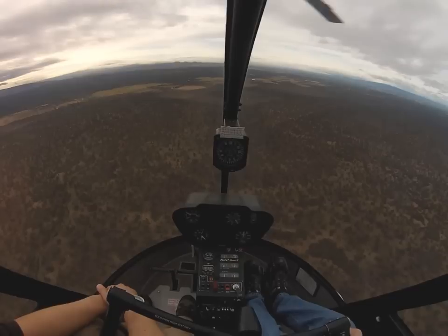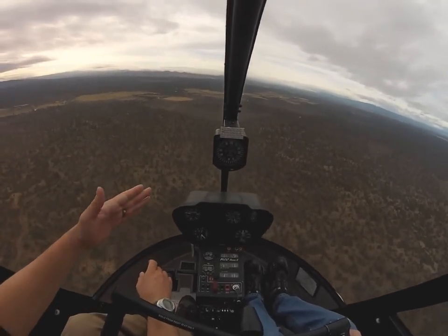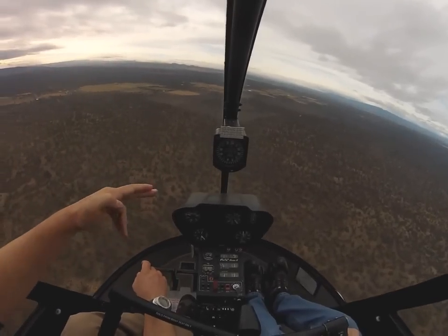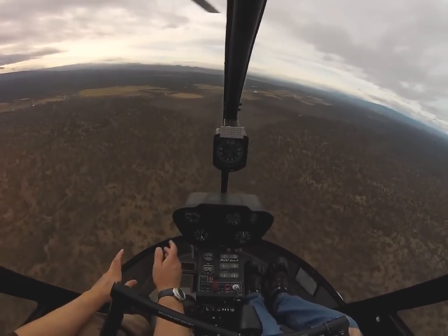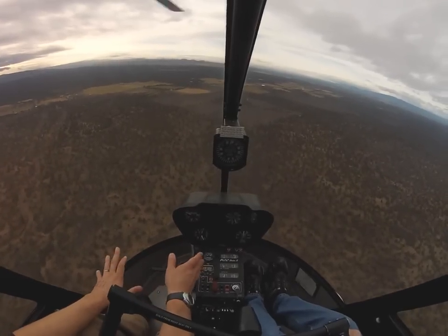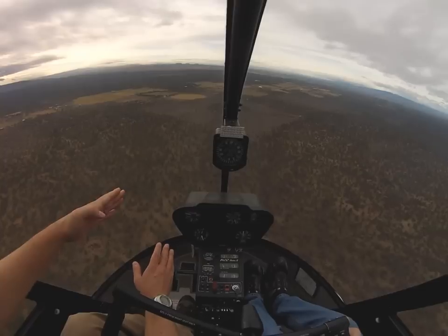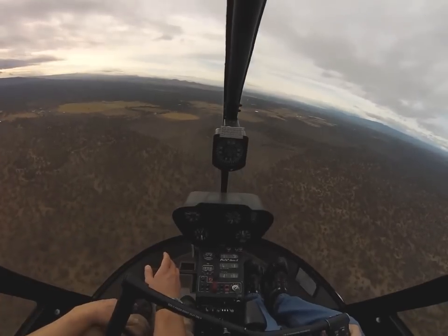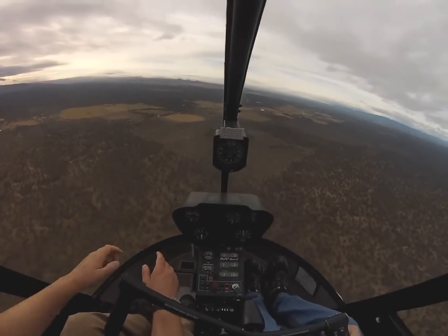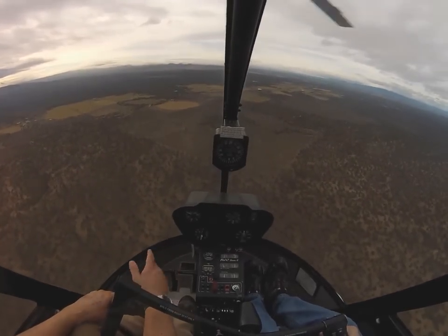All I want you to do is we're going to try and do some what we call ground reference maneuvers. We're going to fly over the edges of this box — this rectangle — that we've just created. We're going to try and hold about 4,500, that's a good altitude, and about 60 to 70 knots. I want you to see how, based on whether you're turning into the wind or away from the wind, whether you have a crosswind left or right, how it's going to influence how much you have to turn, when you have to turn, whether you have to crab or not.